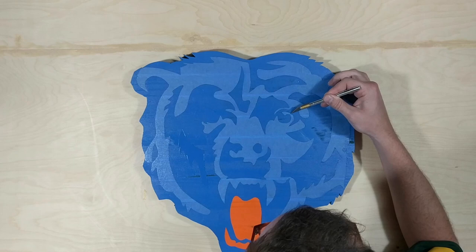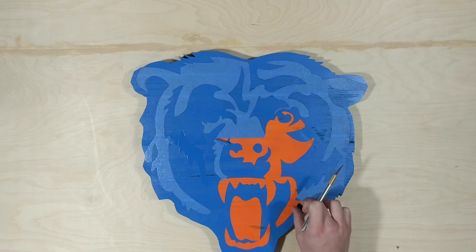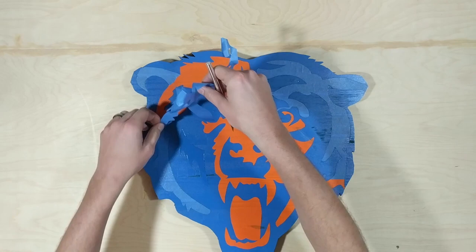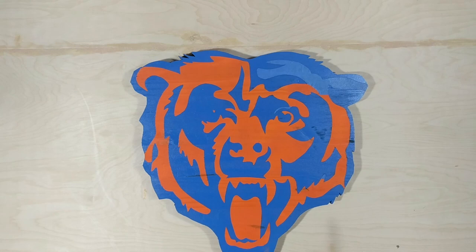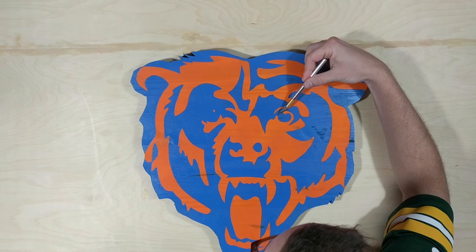The panel from Menards was about $25 and I got two signs out of the panel. I think that's part of the reason this is such a satisfying project — the whole is greater than the sum of its parts. It's not an expensive project, but just by adding a little time and a little elbow grease, you can end up with a product that you'd enjoy hanging in a garage or a man cave.